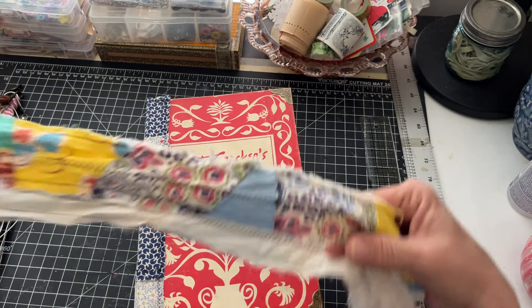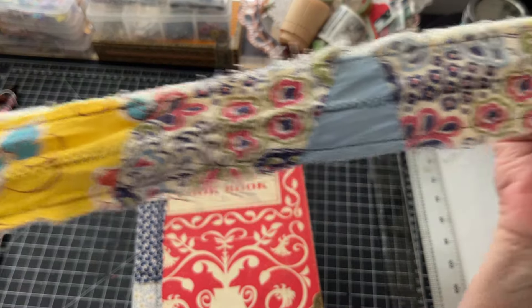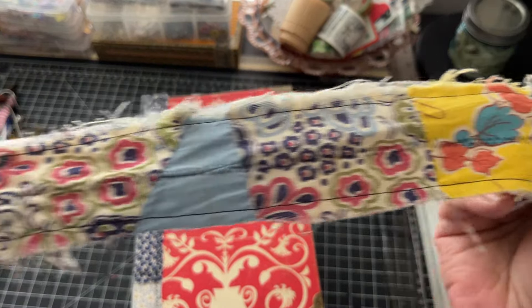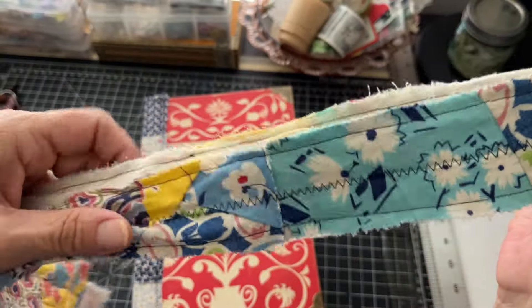This is the really scrappy tile on this one, and you can see how it's really fraying. This is quilt - these are all vintage quilt pieces on here.